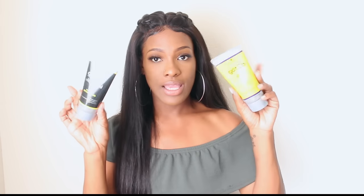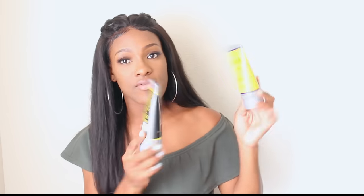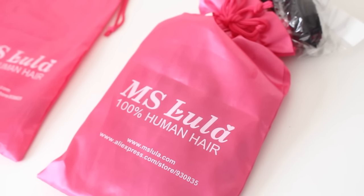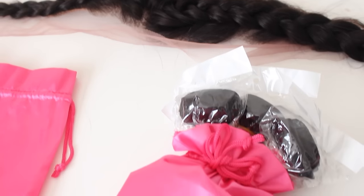I do have a frontal in the same texture as well. I'm going to show you guys pretty much how I construct this unit, and also in the video I'm going to be talking about the Got2b Glued, which a lot of people are raving about for holding your frontals. The hair I'll be using for this wig is from Miss Lula, an AliExpress vendor — very affordable.